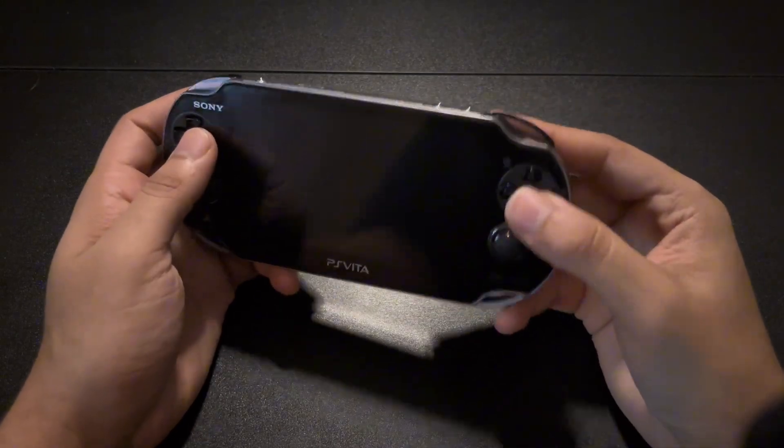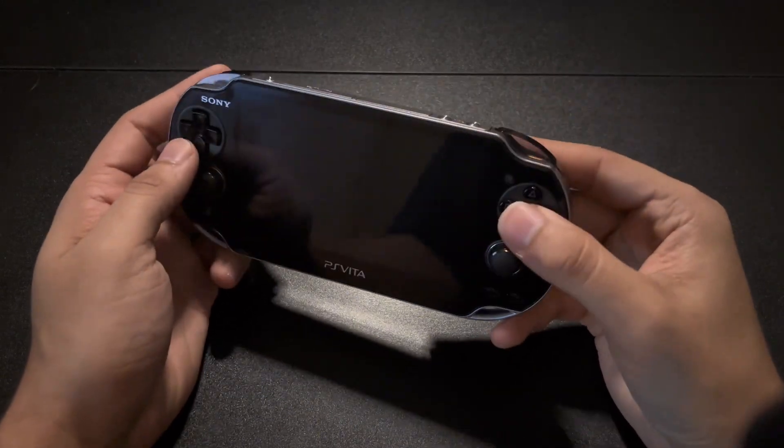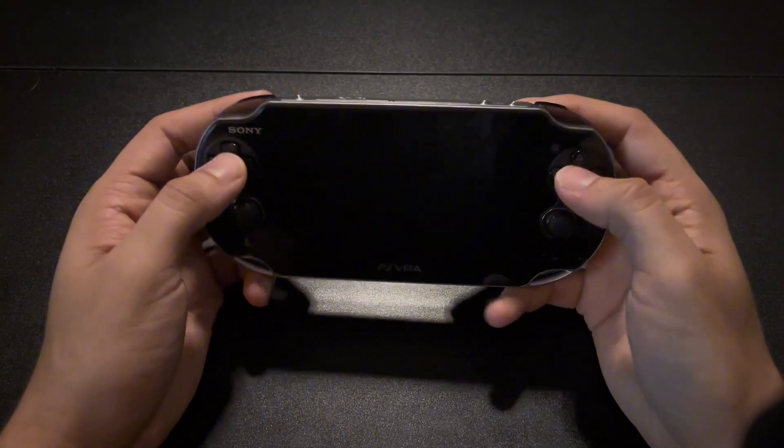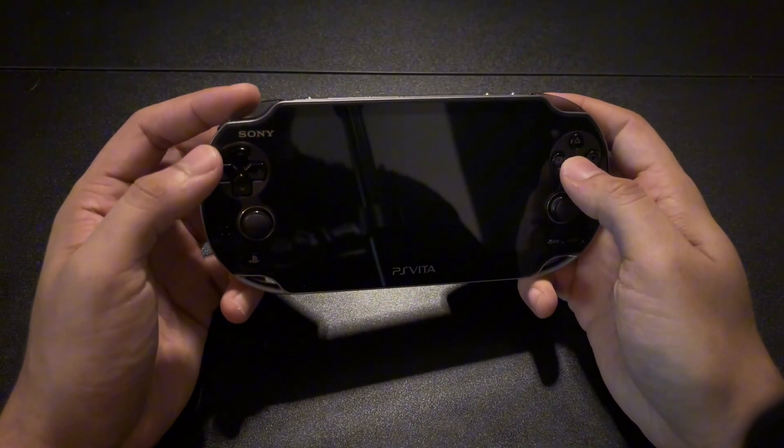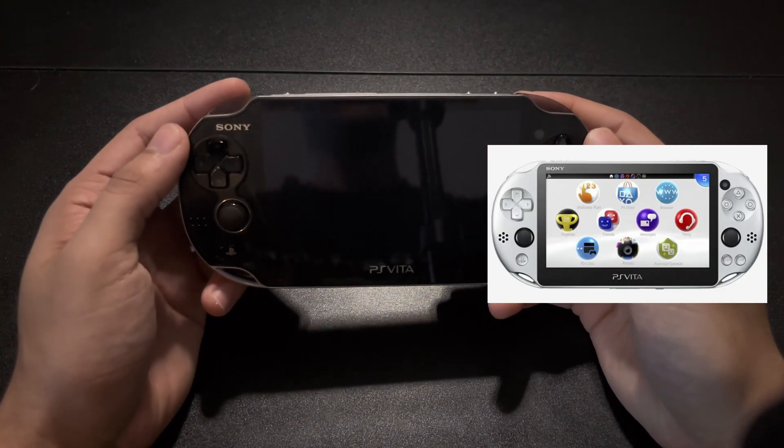In this video, I'm going to show you how to entirely mod or jailbreak your PS Vita without the need of a PC or laptop. Today I'll be using my PS Vita 1000 model, but this guide will work on all models including the PS Vita Slim and PSTV.